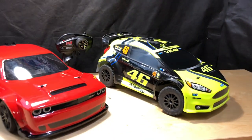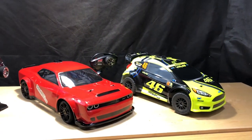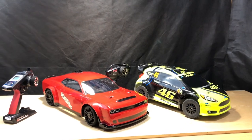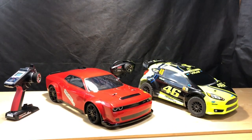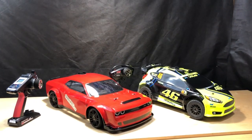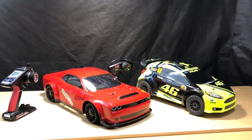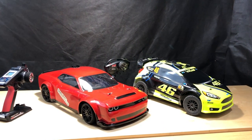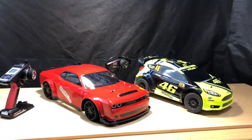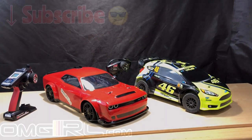You guys already got the specs on both cars. I'll definitely do some more heads-up runs — I have ideas for other cars and maybe a location with a better surface. Appreciate you guys watching as always, check out omgrc.com for your hobby needs. Leave a comment down below, give it a thumbs up if you liked it — until next time, this is Joe with OMGRC, take care!